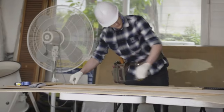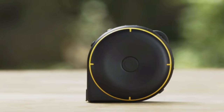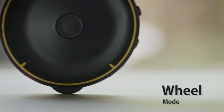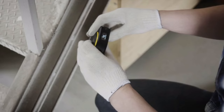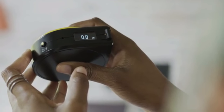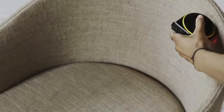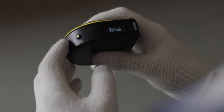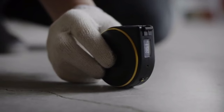Bagel lets you measure just about anything at home and at work. Bagel has three different modes: string mode, wheel mode, and remote mode. String mode is great for measuring straight lines, curves, and around corners. Wheel mode lets you measure irregular or odd-shaped objects, and also makes taking measurements with one hand much easier. Remote mode lets you measure objects that are far away and out of your reach.